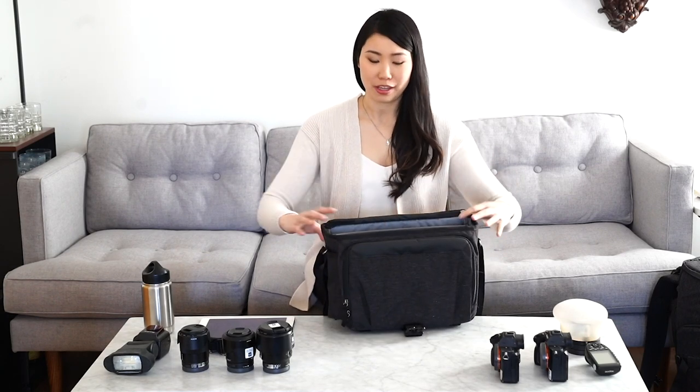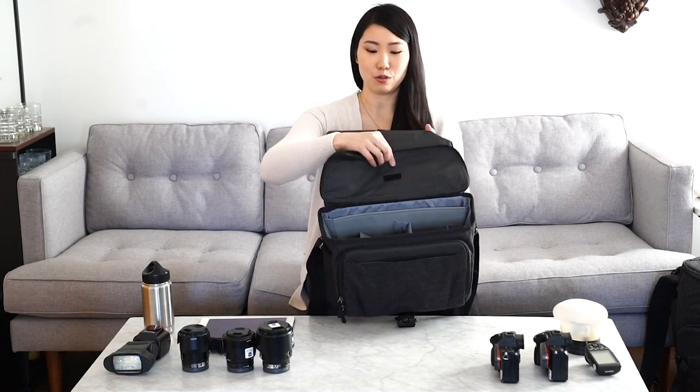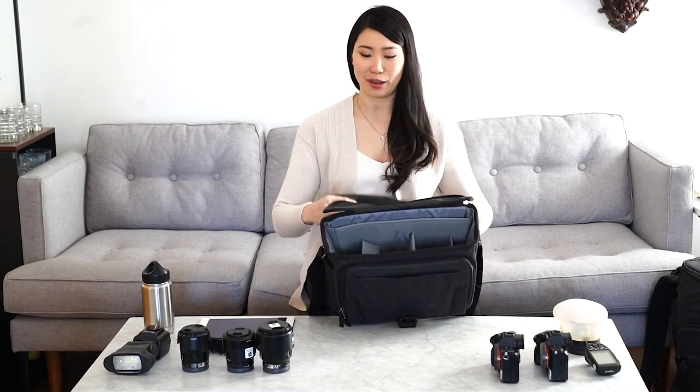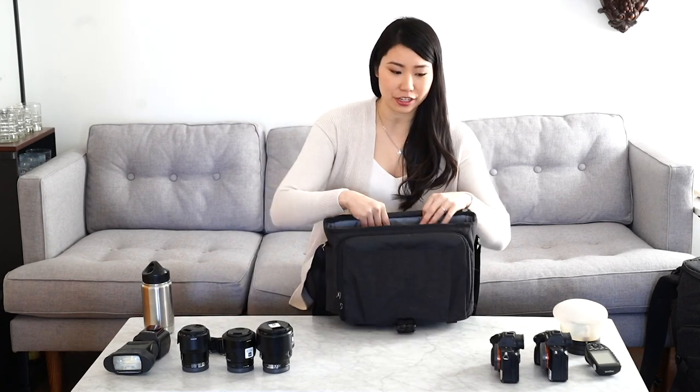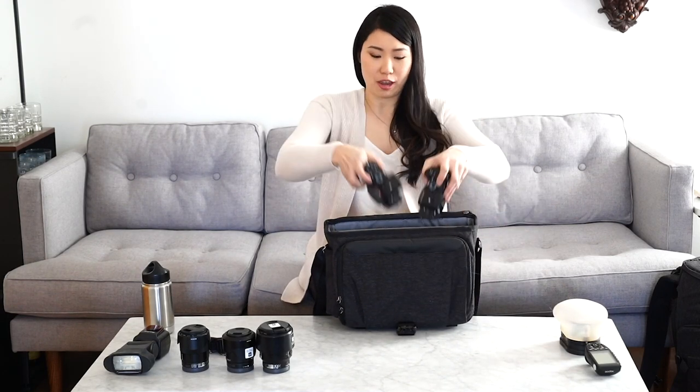Alright, so you pop it open and you've got a normal flap that will zip. It's also velcro strapped up so it kind of holds up there. I can fit my iPad on the top over here, and then we're going to start with these two camera bodies.